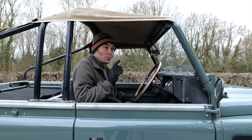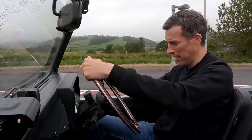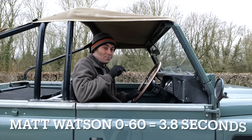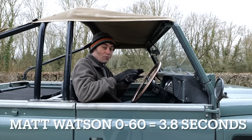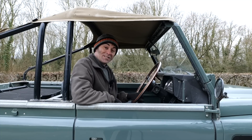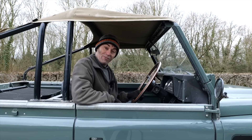The quickest time this did previously was actually not by me — it's by Matt Watson, CarWow Matt Watson. He did a 0-60 in 3.8 seconds previously, in the summertime, with the road tyres on and it was nice and hot. But I'm still intrigued to see what it'll do, so let's give it a go.